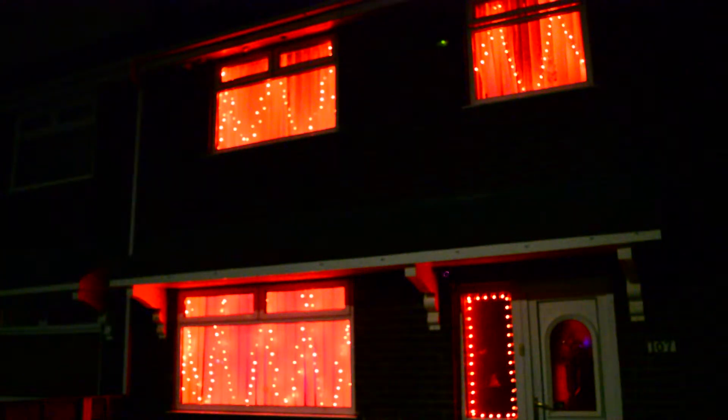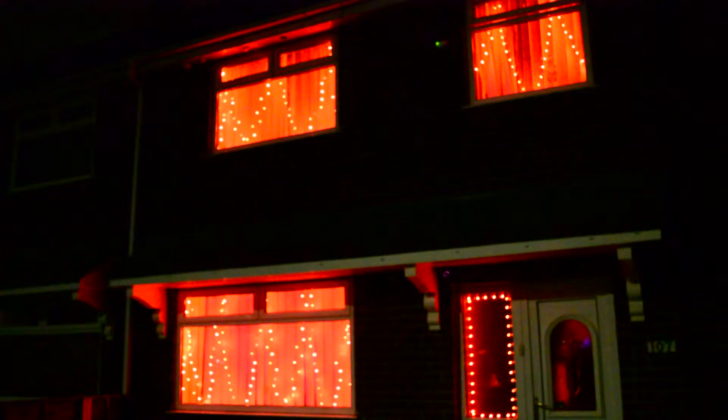Somebody else just turned the Cheer Lights to red. Let's turn it to yellow. There we go.